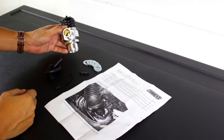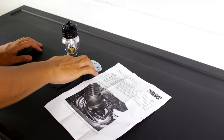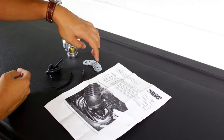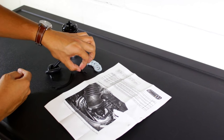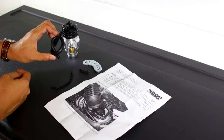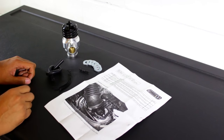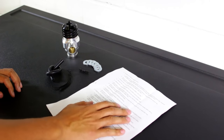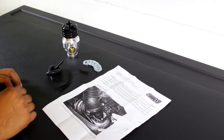In the kit comes the blow-off valve itself and then six washers. These washers will adjust the spring tension, so if you need higher boost applications you'll have to add washers to hold that pressure. It also comes with a hose fitting, extra hose to extend your factory hose to this port, some zip ties, and a general overview with instructions on how to install it. Nice step-by-step, but we'll go through all the tricky parts in the video.